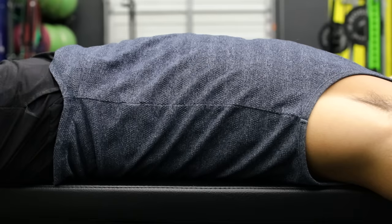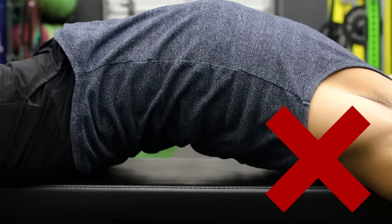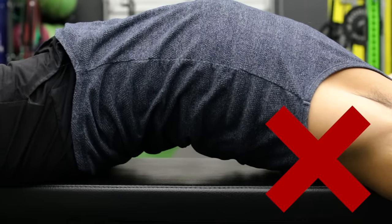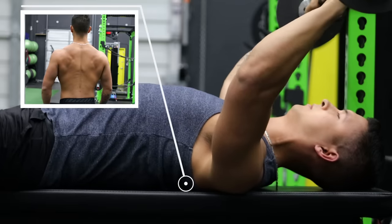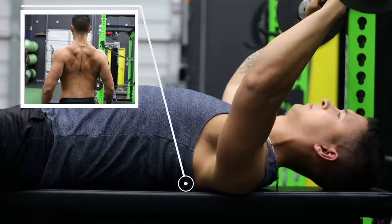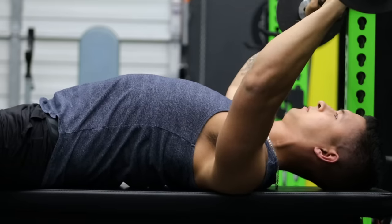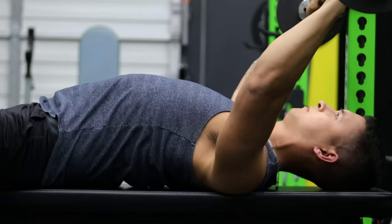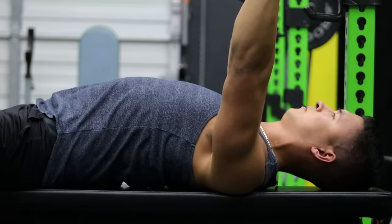To properly implement this while avoiding injury, note that you're not simply arching your lower back. What you want to do instead is arch your upper back by retracting your shoulder blades as previously discussed, and then raise your chest up towards the ceiling, which will naturally create space between your back and the bench — a solid base of support for your press.